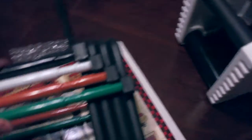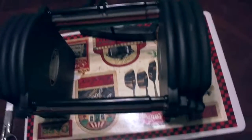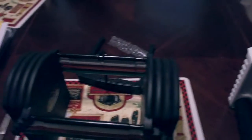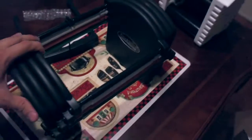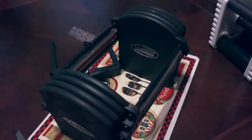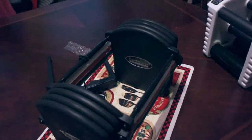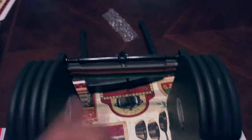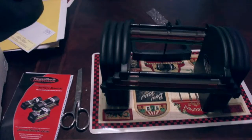The Stage 1 comes with four sets — black, white, orange, and green. This one can be expanded all the way up to 125 pounds. The next stage is a 70 pounder, the stage after that is 90 pounds, and the stage after that is 125. I'm not too sure if you can go higher than that, but if you're going higher, maybe you should just switch over to a barbell.